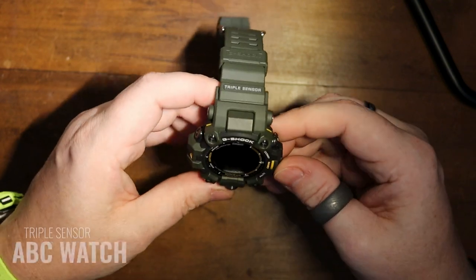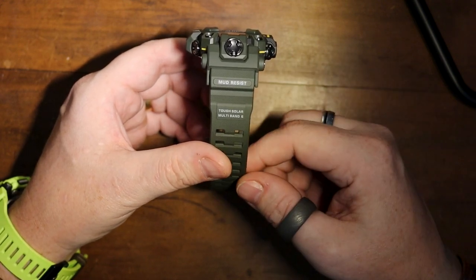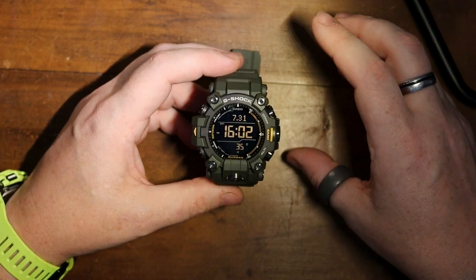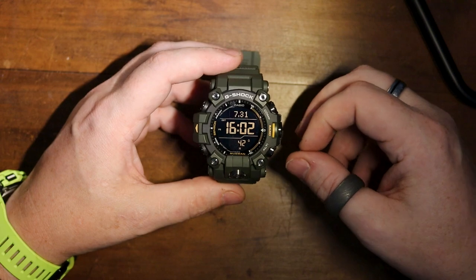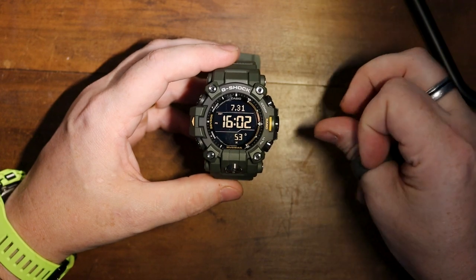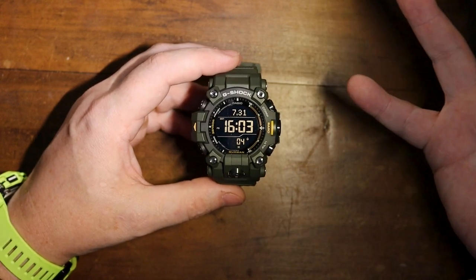On the top it says 'triple sensor' because this is an ABC watch — ABC stands for altimeter, barometer, and compass. On the bottom it says 'mud resist', and we've also got Tough Solar and Multiband 6. As for keeping your time as up-to-date as possible, Multiband 6 has six locations across the world, generally in the northern hemisphere. If you're in the southern hemisphere, you've got to keep updating your time yourself. I think they're going to be scrapping Multiband 6 soon, as a lot of these watches now connect via Bluetooth, which this one doesn't have — so it won't be draining your battery on a feature you don't use.